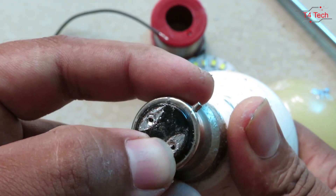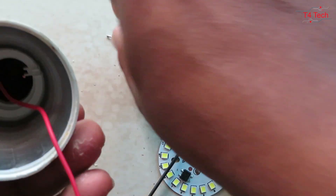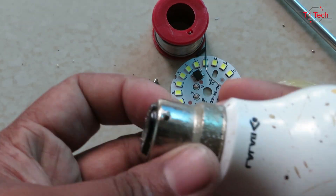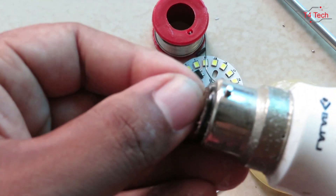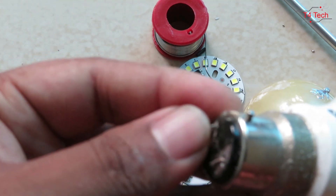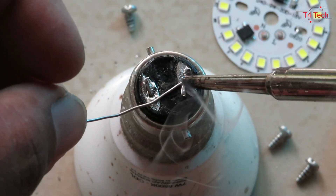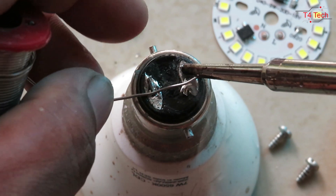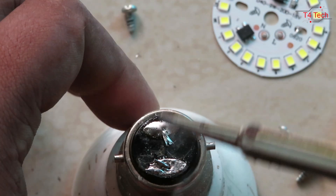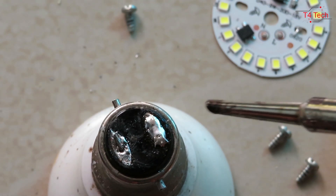We will do two layers. I've been using the old LED to apply the solder, so now I have the solder ready for the connection.